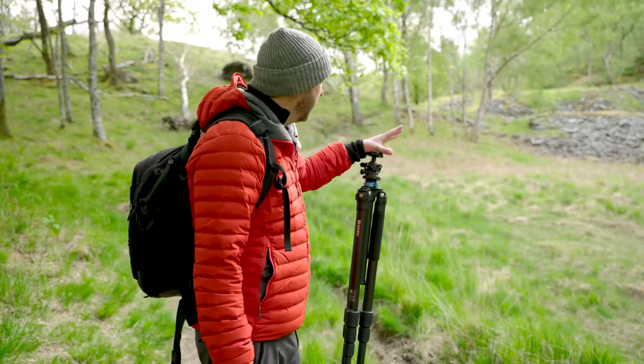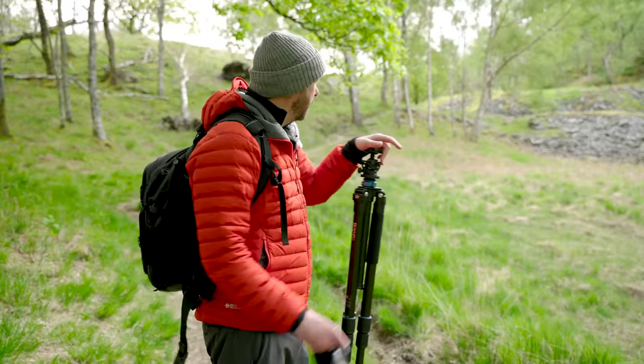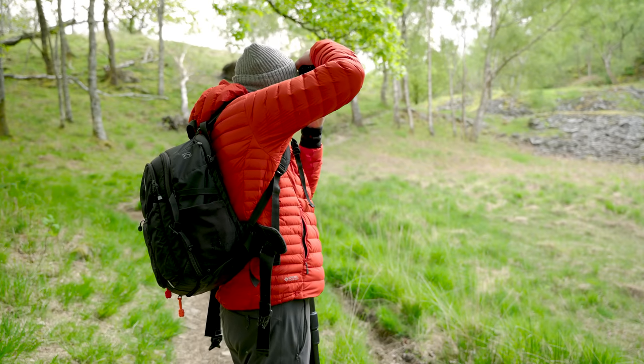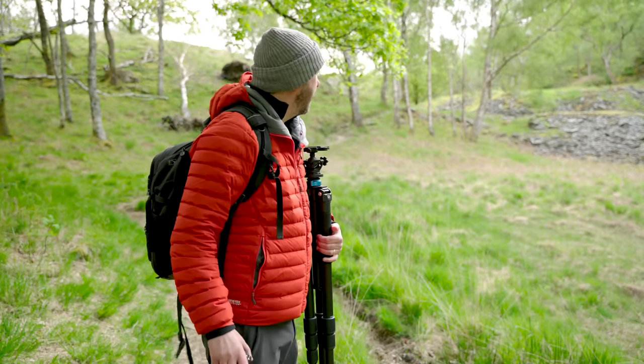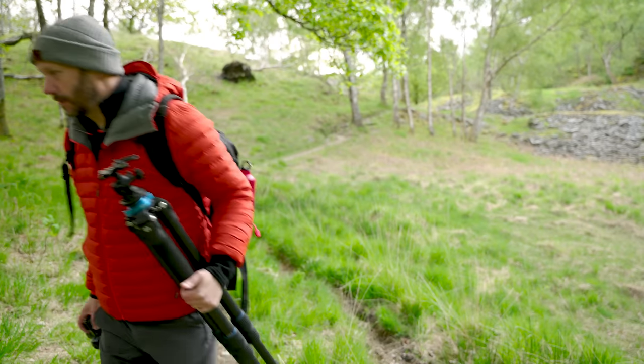I've seen a shot just here — there are three different trees. I'm going to have to move back a little bit because here I'm just a little bit close in on them. I'm just going to move back just a little bit and that'll give me a little bit more height, which I think will be good as long as those trees don't get in the way.